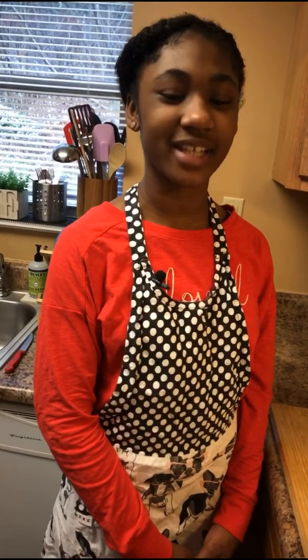Hello, my name is Alaya and welcome back to my mom's channel, Sharonda Simple Eats. And today we will be making classic hummus.